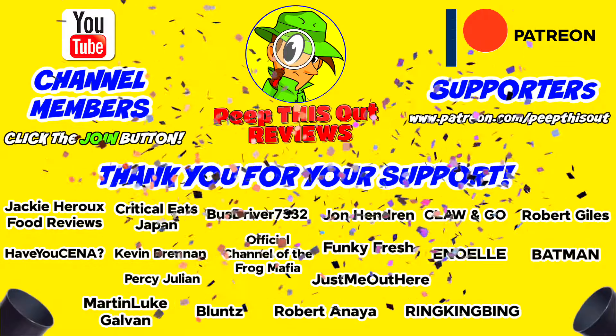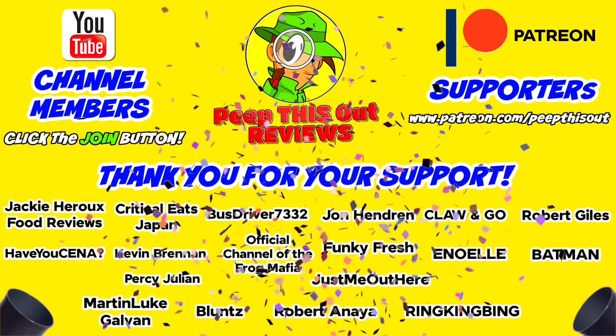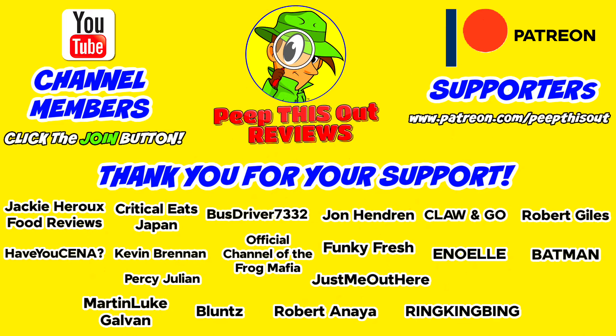I'd like to take a quick moment to thank all of our YouTube channel members and Patreon supporters — thank you so very much for your monthly contribution to the channel. It's because of your direct support that the channel continues to grow, and you really do help me keep delivering the content you want to see. I couldn't do it without you and I seriously appreciate the love and support. Thanks for checking out this review — you can find my previous one right up over here along with what YouTube recommends for you. I'll catch you in the next one.